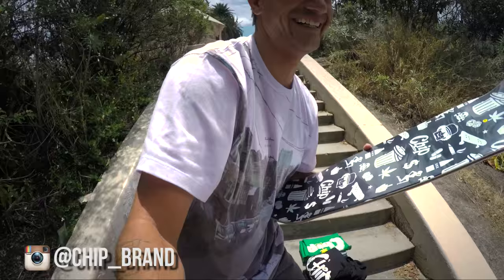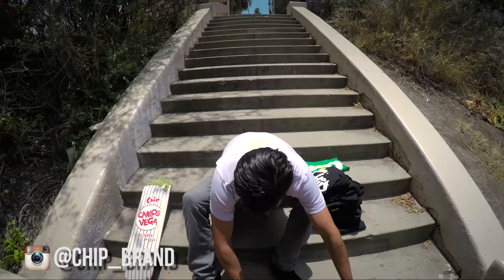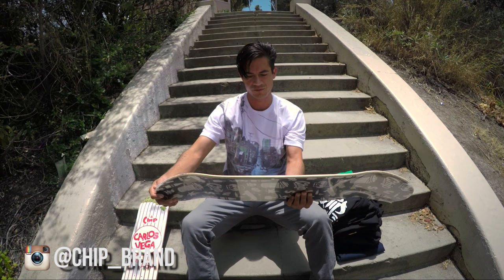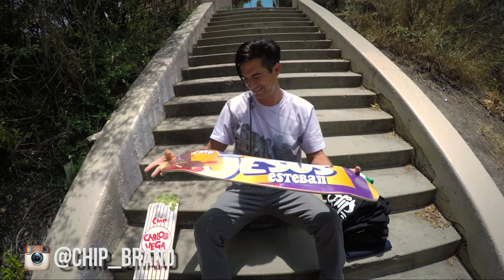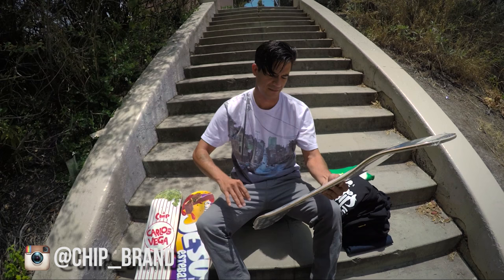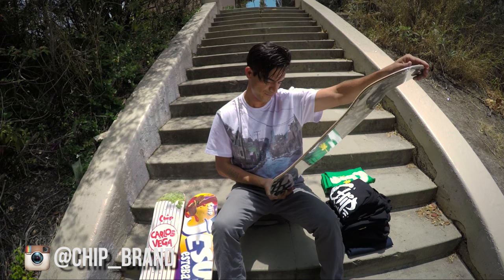That's Brady — he's been helping me film. Here's the next board: this one is a Jesus Esteban, Chip brand, also pretty sick. Ooh, that's sick — Terrell Robinson! That's a dope graphic, that's killing it. Also a size 8. Props to the homies Terrell and Carlos, man.